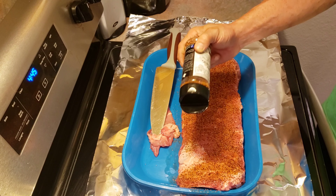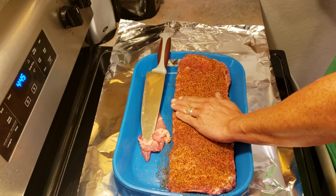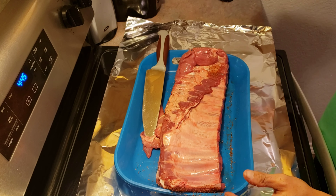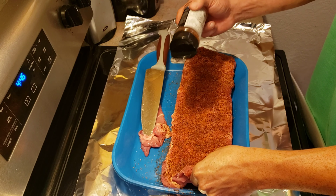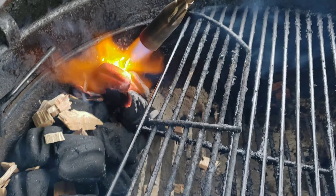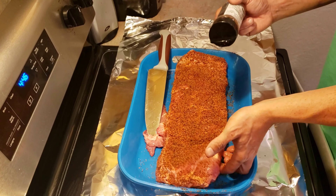I'll have Young Bucks' information down below in the description box. I'm going to put a heavy coating of this on here — make sure we cover all the edges. Let's get these flipped over and repeat. I like to season my ribs on both sides and on the edges. The Weber is actually getting fired up right now — we're doing a snake method, rolling old copper, and we've got hickory wood chips in there for the smoke. Next time I see y'all, we'll toss these bad boys on.